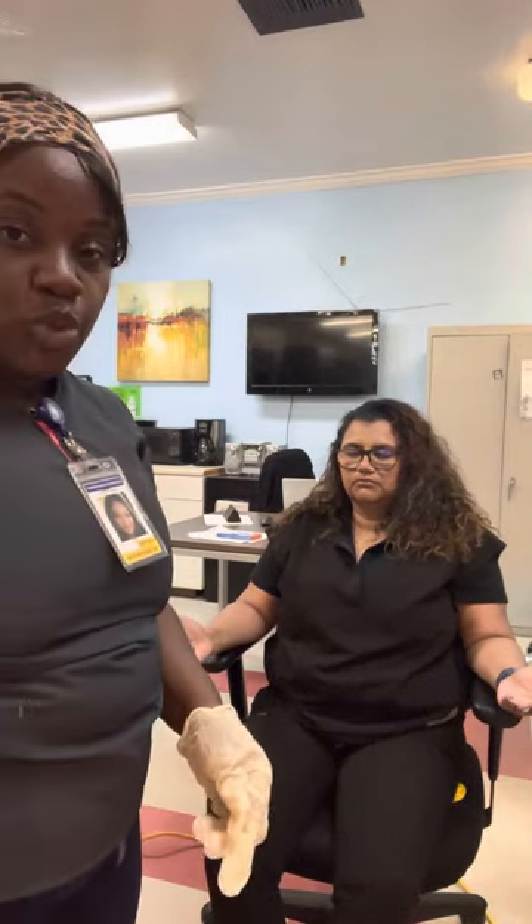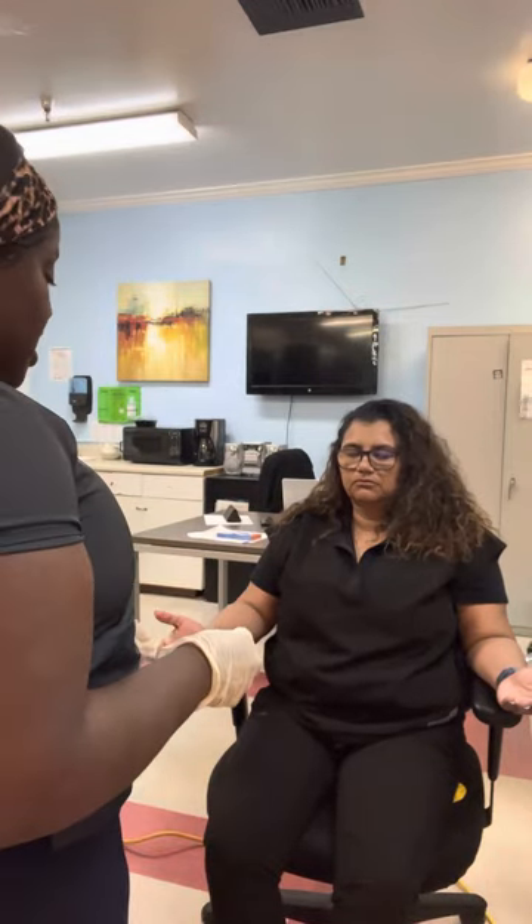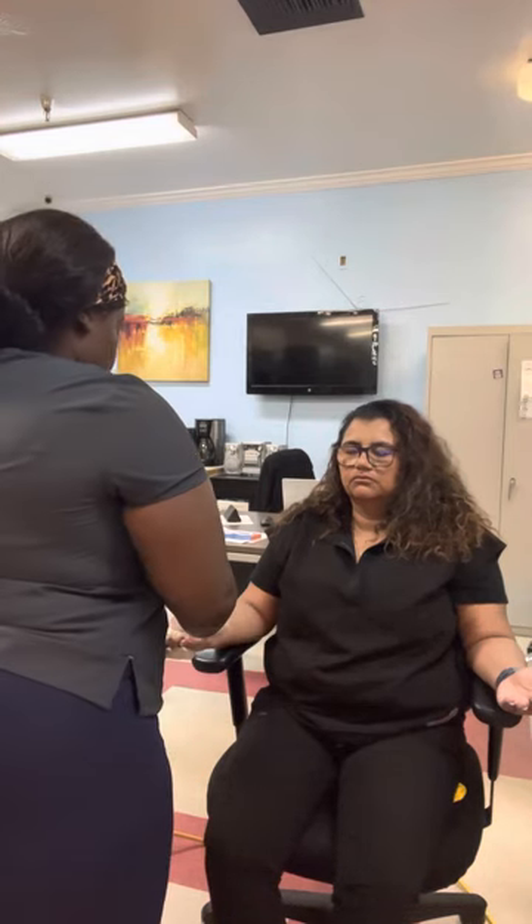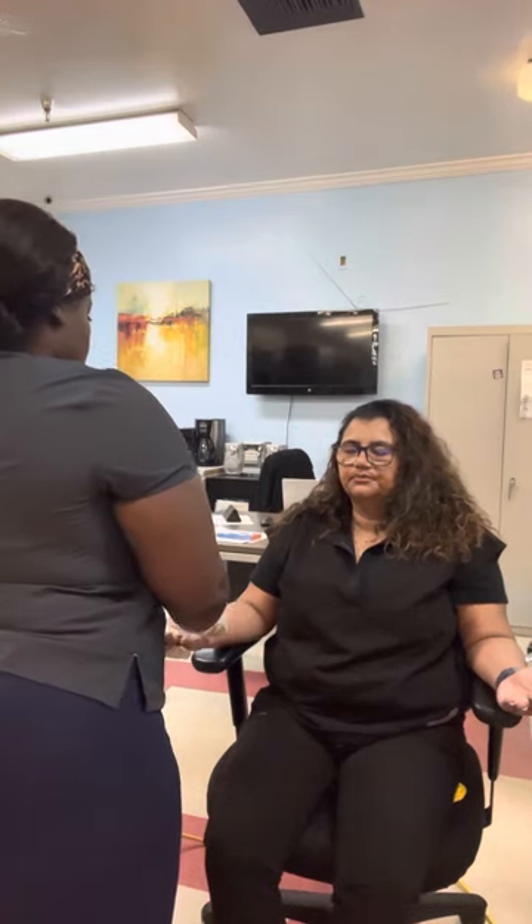Now we're going to do a two-point discrimination. You're going to tell me whether you feel one point or two. One, two.